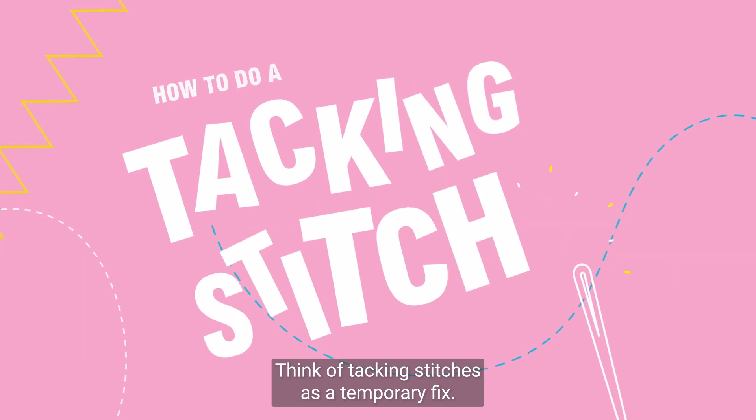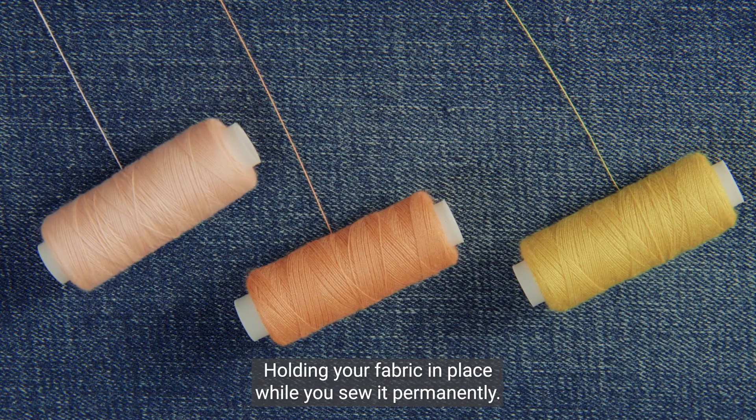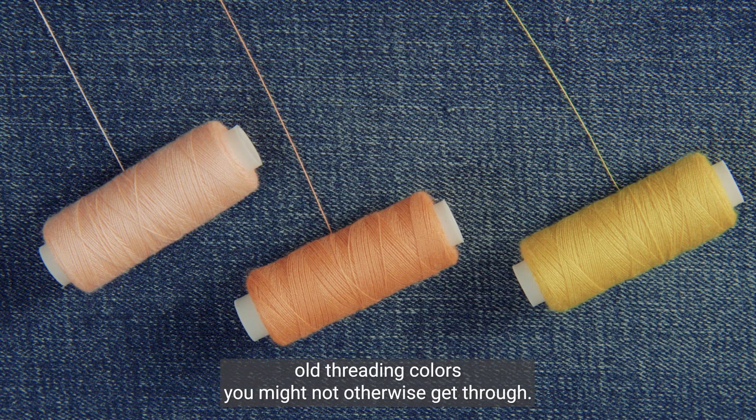Think of tacking stitches as a temporary fix. They're a helping hand while you repair, holding your fabric in place while you sew it permanently. They're also a great way to use up old threading colours you might not otherwise get through.